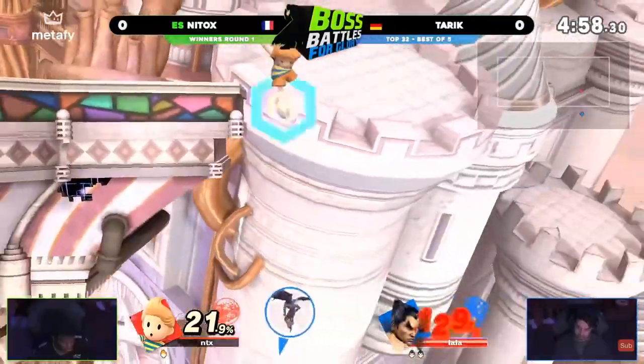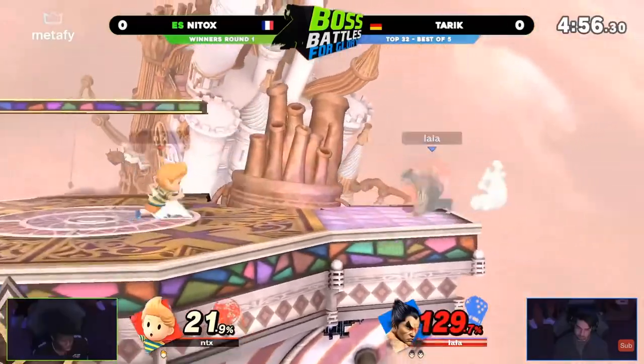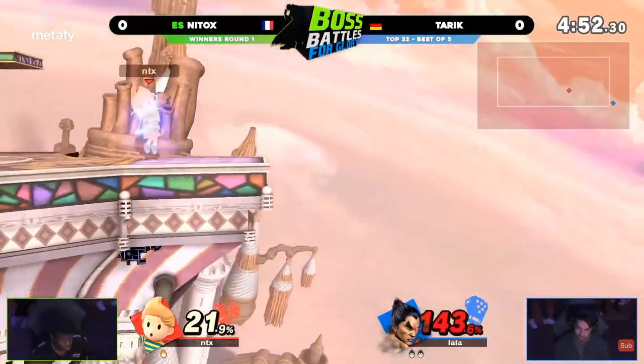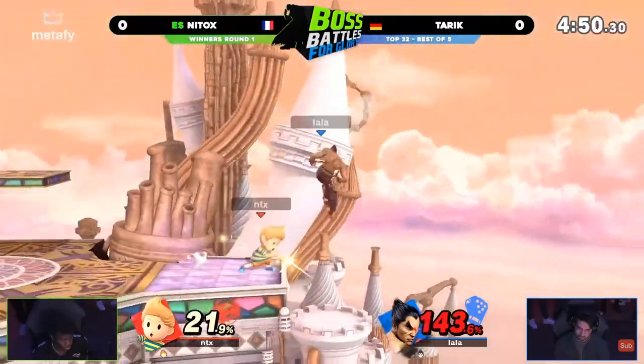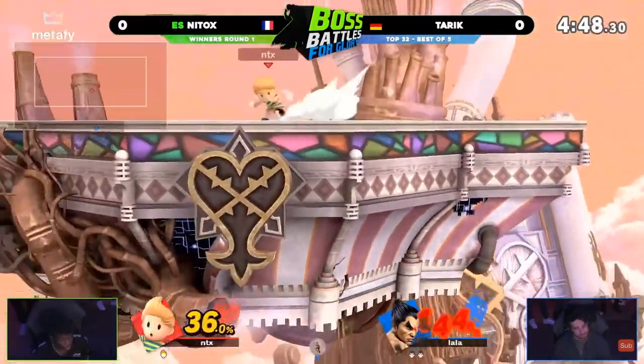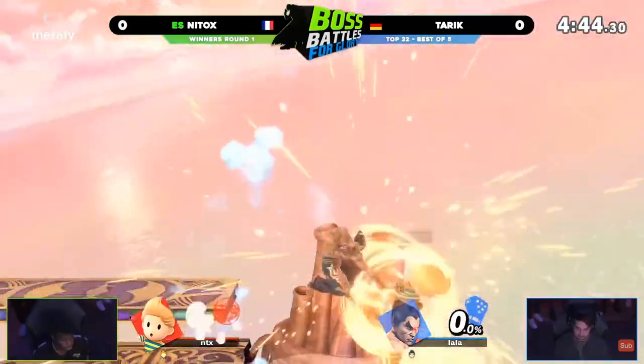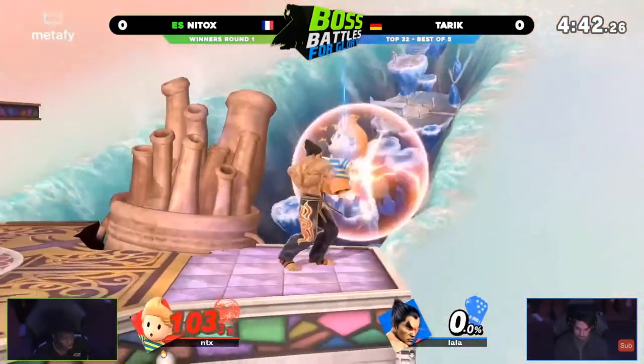Lucas is not typically the fastest character on the ground, but with snake dashing you allow for little micro-spacing situations that are only available for characters like Fox and Sheik, who have the speed to micro-space on the ground like that — adding new layers to Lucas' ground game that weren't seen before.